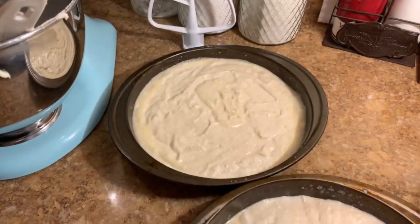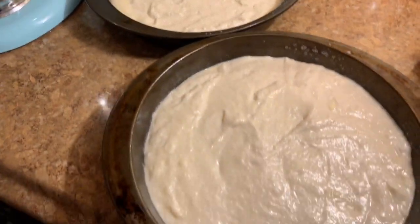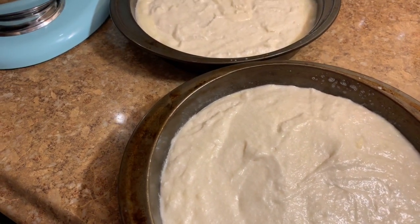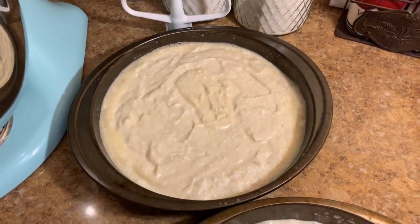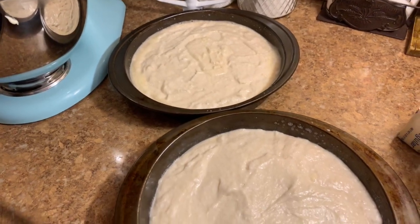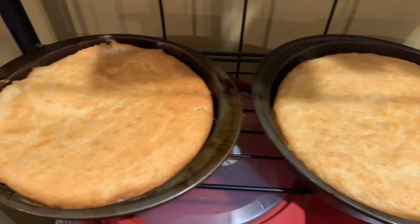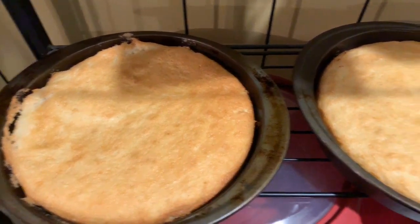I have the batter in two nine-inch non-stick pans and I'm going to place them in the oven at 350 degrees for 23 to 28 minutes, or until a toothpick inserted comes out clean. Don't overbake it because you don't want your cake to be dry. The cakes are out of the oven, they are cooling, and I will assemble them with the frosting next.